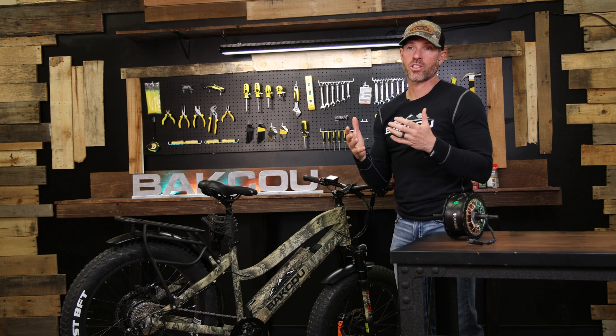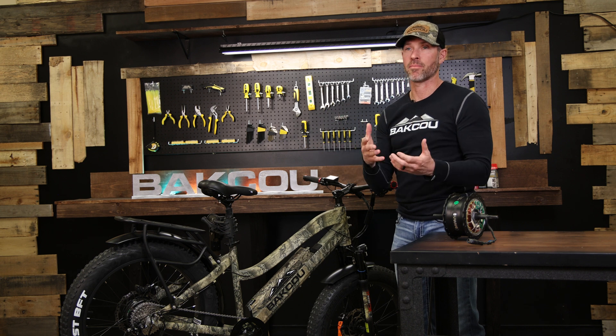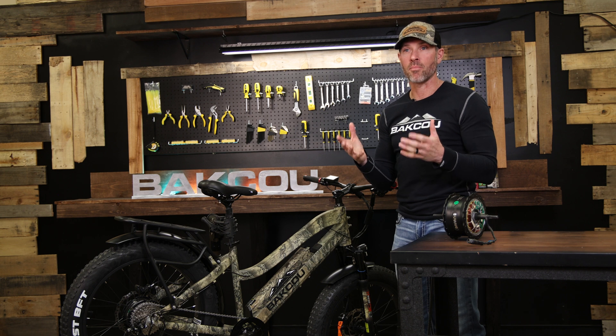Hey guys, the two most important questions you can ask when purchasing an electric bike is to ask about the motor and the battery, because essentially that's what makes it an electric bike. Today we're going to talk specifically about motors.